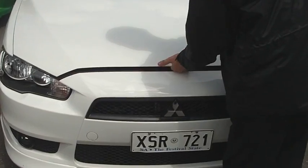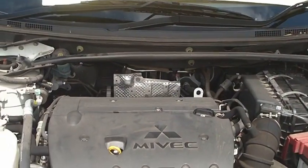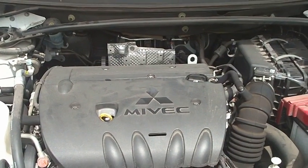I'll just show you underneath the bonnet here as well. The MIVEC motor under there — two litre, so very economical. It's got a six-speed transmission through it.